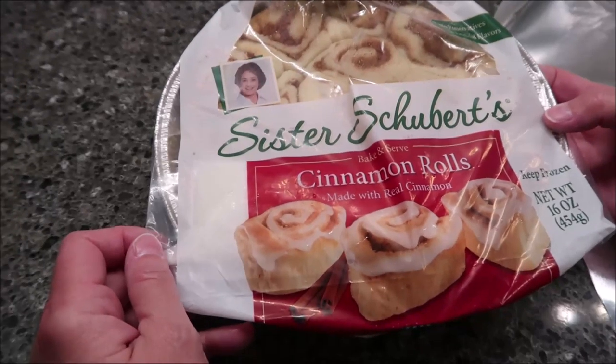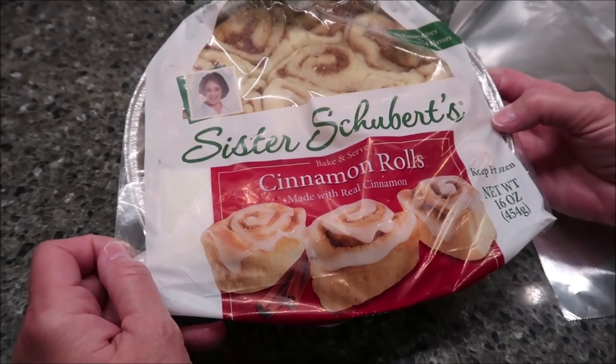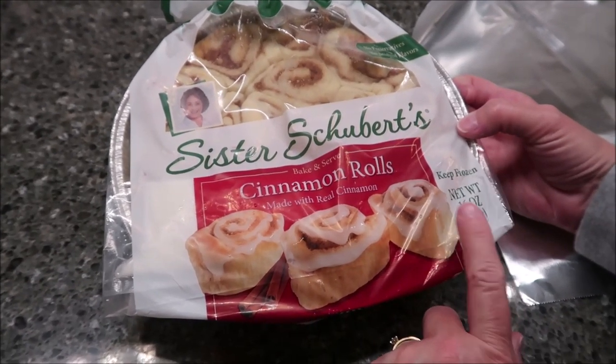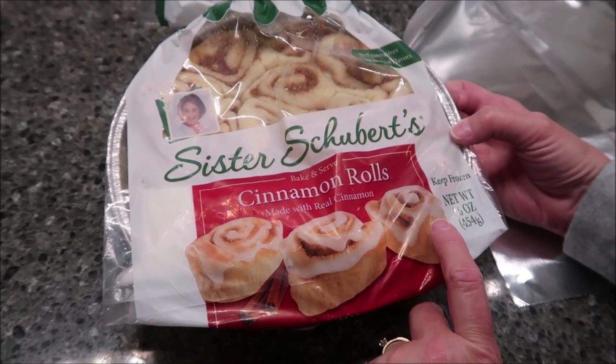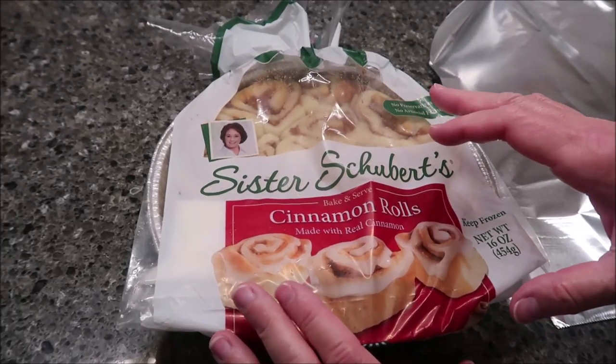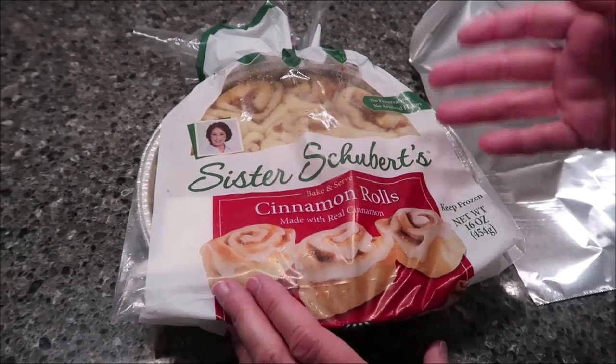Today, Kevin and I are going to be trying the Sister Schubert's Cinnamon Rolls. You bake and serve. They're made with real cinnamon. It's a 16-ounce package. There's no preservatives, no artificial flavors. They were $4.99 at Kroger, and these are in the area where the regular Sister Schubert rolls are, like the dinner rolls and stuff like that.